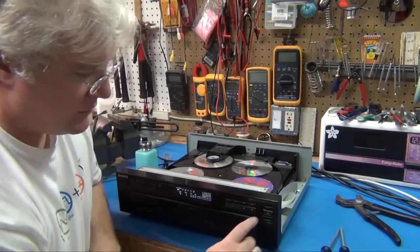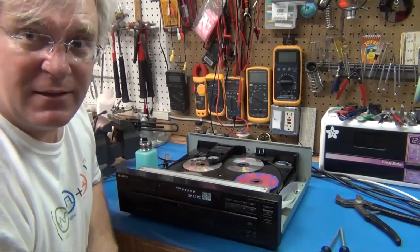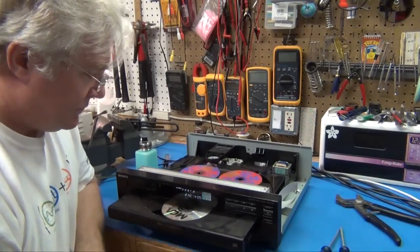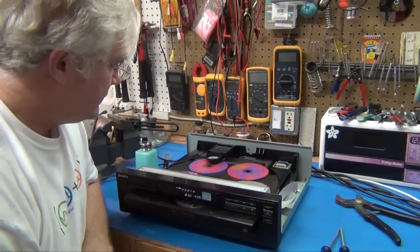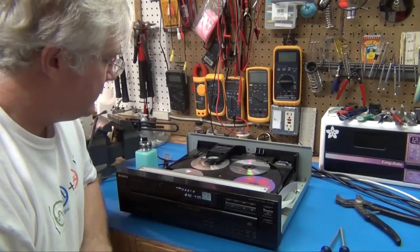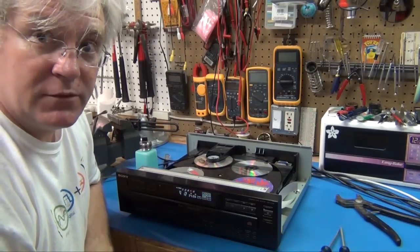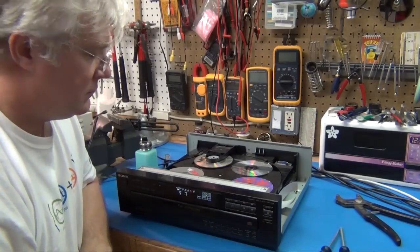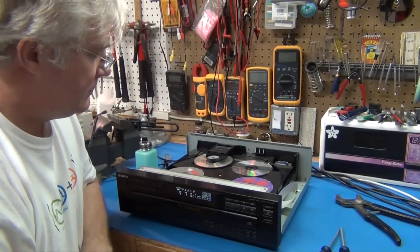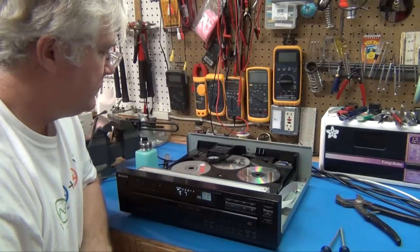That's all of them several times through. They seem to be working fine. Let's do an eject of everything, see if it comes back in again. Everything's happy. Yeah, seems good. Play. Okay, well, I guess that's it.